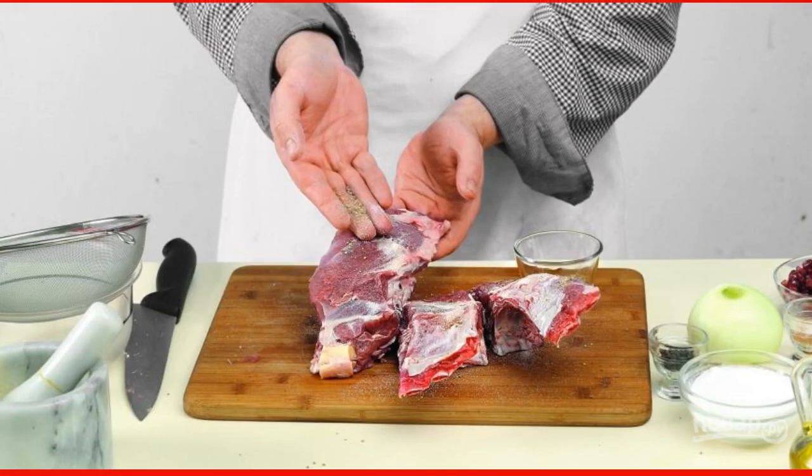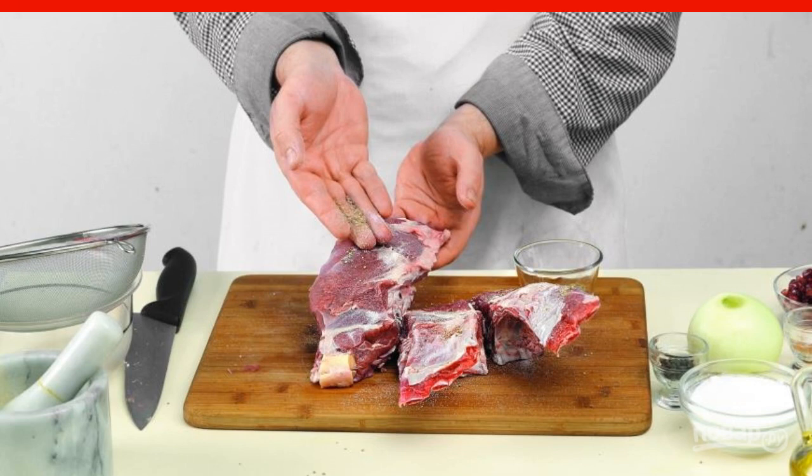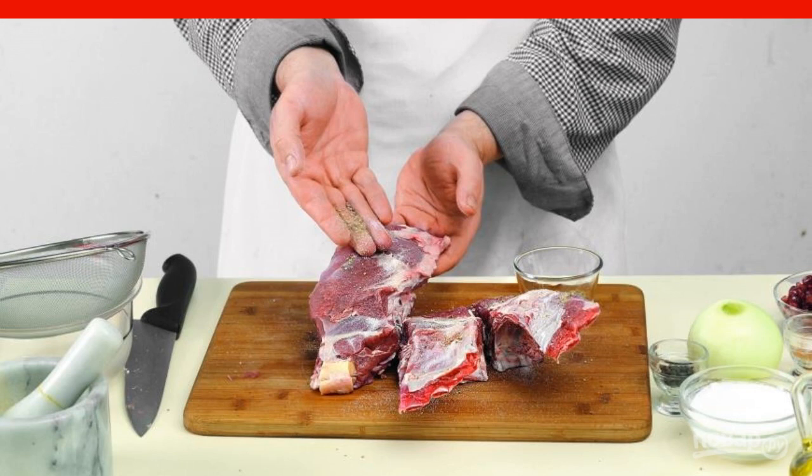Rub the resulting pieces of lamb ribs with a mixture of salt and white pepper. Then pour olive oil and put it to marinate in the refrigerator for a couple of hours, and best of all overnight.